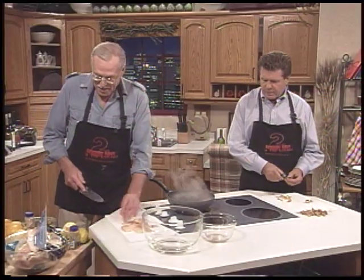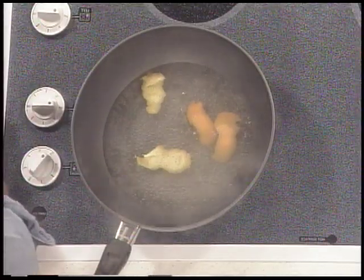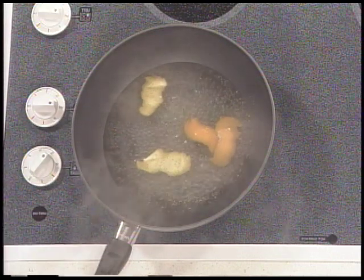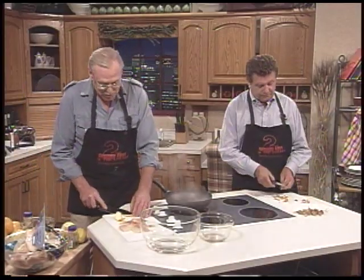We've got lemon. I'm going to put a little lemon in there — lemon rind, orange rind. I'm going to put a little orange rind in there, zested of course. You are the world's biggest fan of orange and lemon zest. Yeah, it gives everything a nice bright flavor.